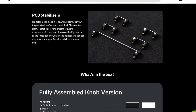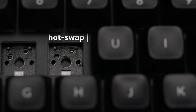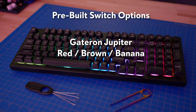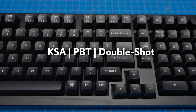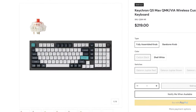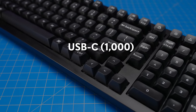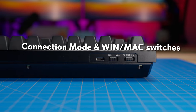The plate is polycarbonate. Stabilizers are PC-mounted screw-in variety and can be replaced easily. The PCB is hot-swappable and supports both three- and five-pin switches. Switch options in the pre-built version include Gateron Jupiter Red, Brown, and Banana — a tactile option with a sharper bump than brown switches. Keycaps for the pre-built are Keychron KSA Profile DoubleShot PBT in shell white and carbon black. Connectivity includes Bluetooth for three devices, 2.4GHz with a 1,000Hz polling rate, and USB-C wired also at 1,000Hz. The back features switches for connection mode and a Mac/Windows layout toggle.